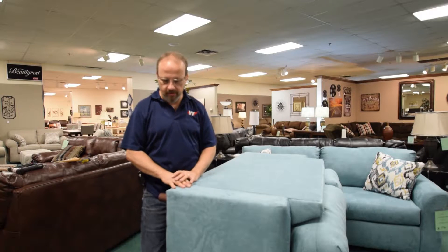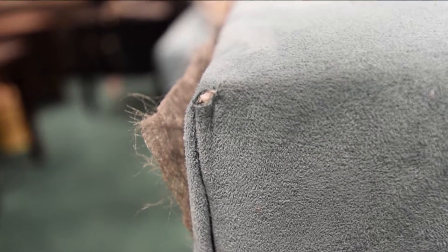Hi, I'm Mark from American Wholesale Furniture. Today we want to show you how to repair a corner rub or a corner tear on your upholstered furniture. This repair is not limited to just corners on your furniture, but anywhere near edges where the fabric is damaged.